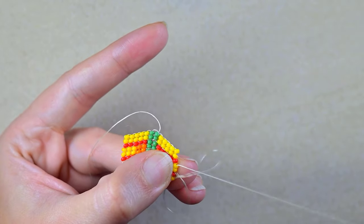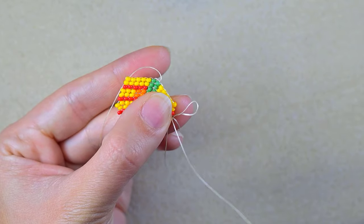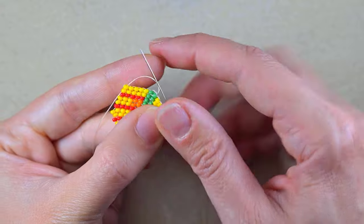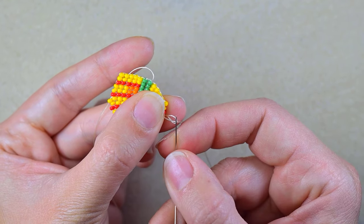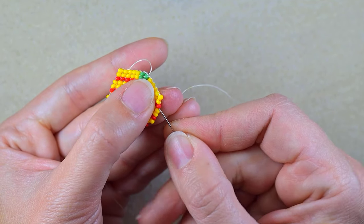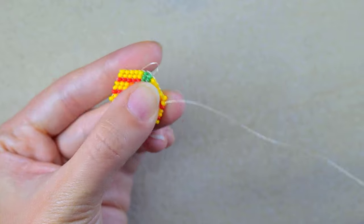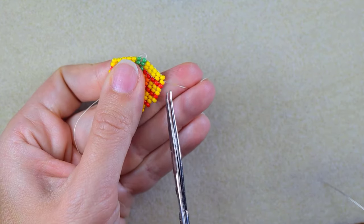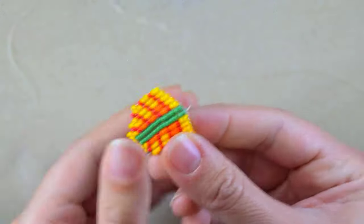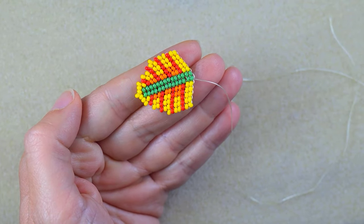With this, this part of my earring is ready. I just need to go through some beads, make a knot, and cut my thread. I'm going here, making a loop, going twice through the loop I've made, pulling, going through some beads in this direction, and cutting this tail thread. Now I will put a needle on the other side and show you how to finish your work.